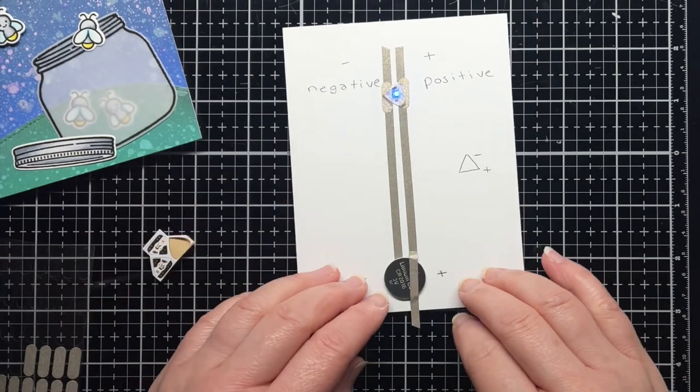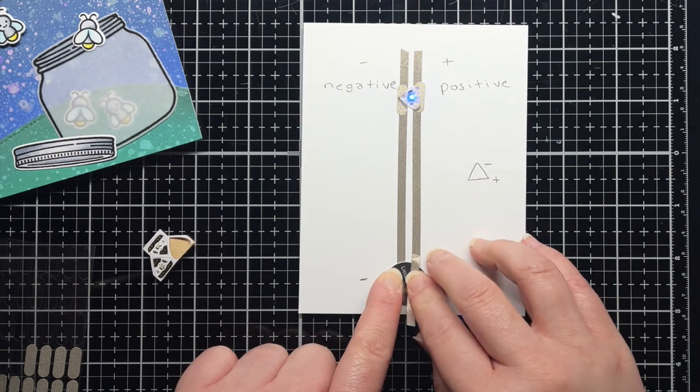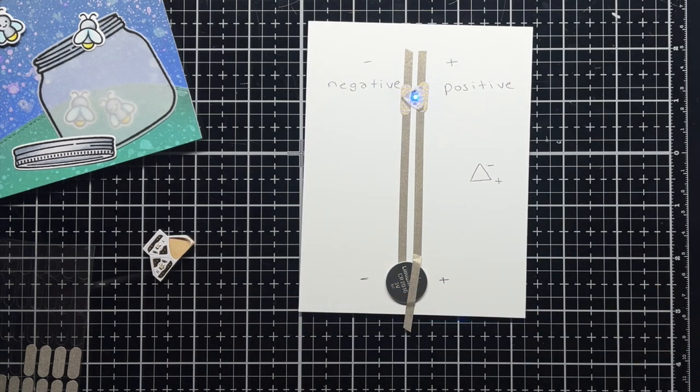To conserve your battery, you can simply peel off the top piece of tape and slide your battery out until it's ready to use. Later in the series, I'll show you how to create switches and battery holders to conserve or replace your batteries.